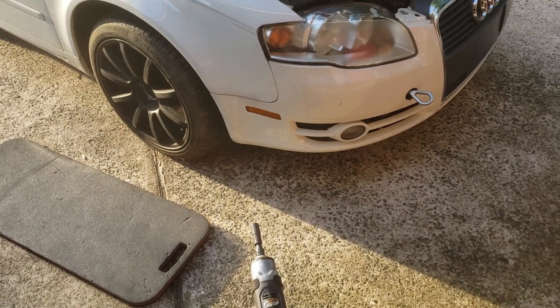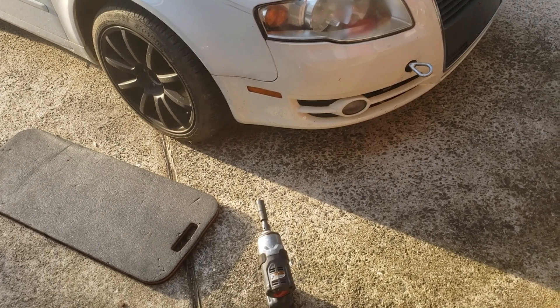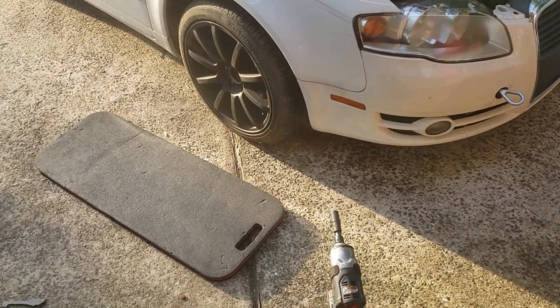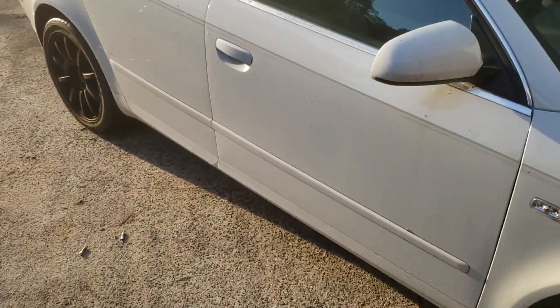What's up, welcome to the channel. I'm rebranding my channel and I'm just going to do car stuff on it. Figured I would go over this being the first car.